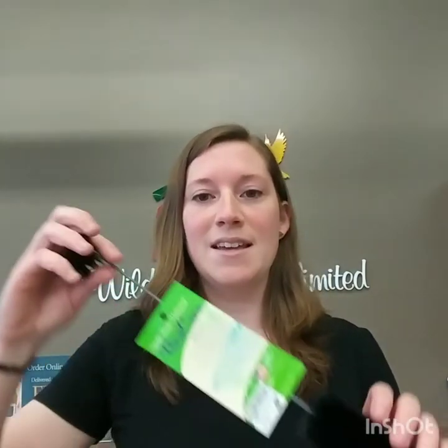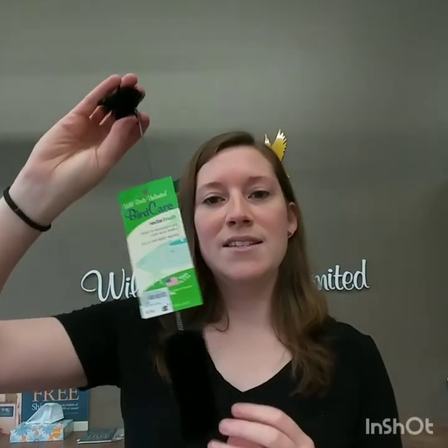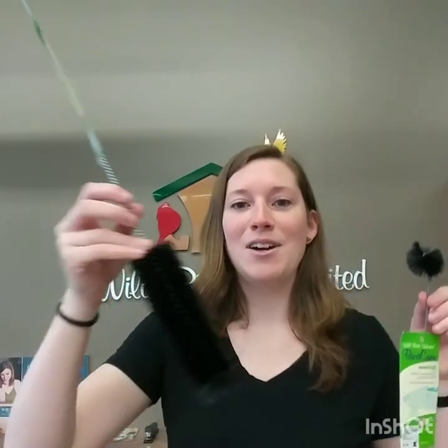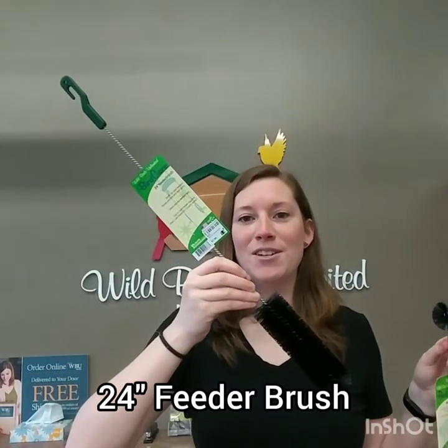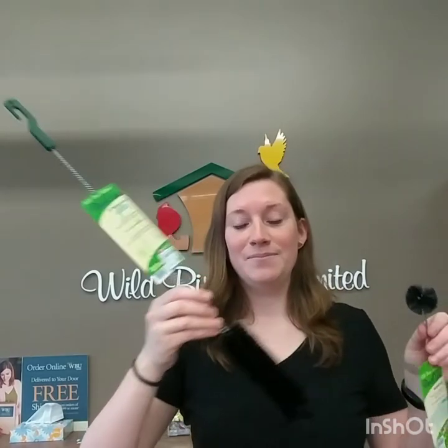With these feeders, you want to keep the food in them fresh all the time and also keep the feeders clean. My favorite brush for cleaning this feeder is actually a smaller brush — I find it gives me a little bit more control. This is called the nectar brush. But there are also some larger options — this is the 24 inch brush, which is nice especially if you have that large finch feeder. Keeping everything clean is very important.